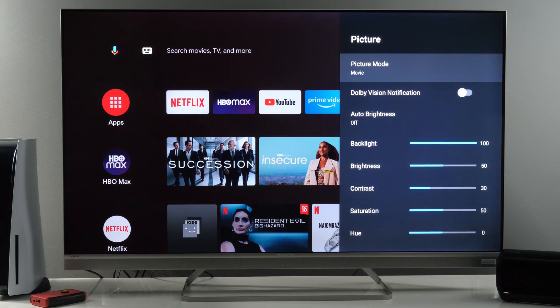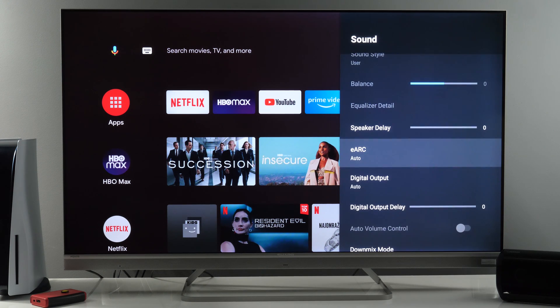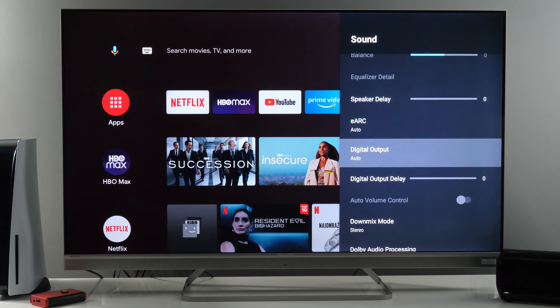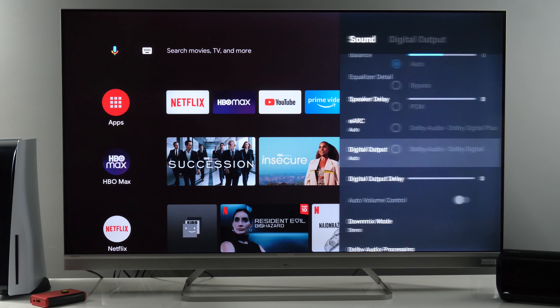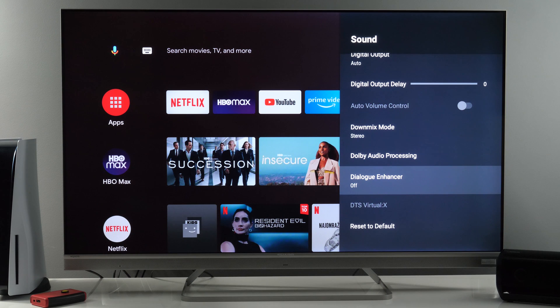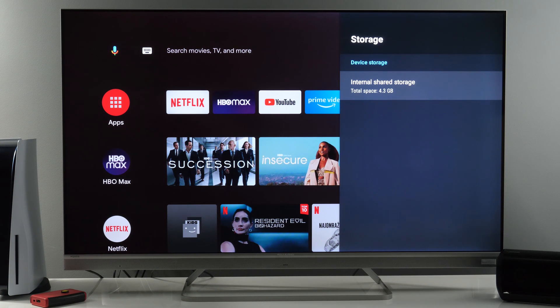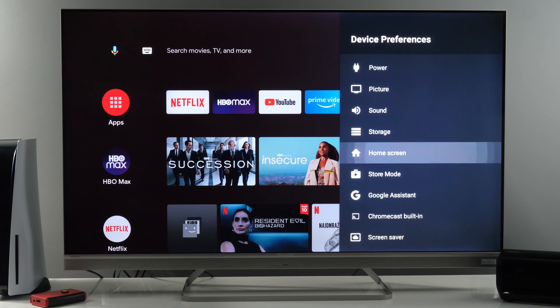Picture settings I covered in detail in my other video. Sound options — if you want to hear sounds of the interface, you enable them here. Enhanced audio return channel option is available. Digital output options and Dolby audio processing. Also DTS, if a DTS audio signal is detected. Storage — currently I have 4.3 GB of internal shared storage available for installing apps.